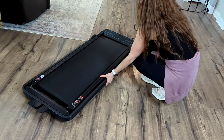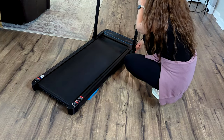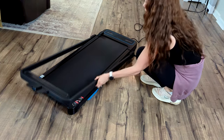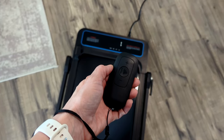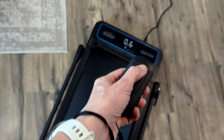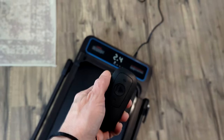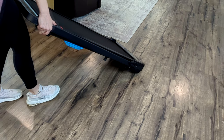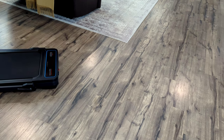Another cool feature of this treadmill is you can also use it under a standing desk. All you have to do is fold down the arm bar like I'm showing you right here and then just scoot it up under your standing desk. It also comes with a remote so you have all of your controls right there and can adjust your speed up and down. I actually have a standing desk upstairs in my office and might put it up there one day, but for now I'm keeping it downstairs. There are wheels on the bottom so it's really easy to move around your house, and if you're tight on space you can easily store it under a couch or a bed and just pull it out when you need it.